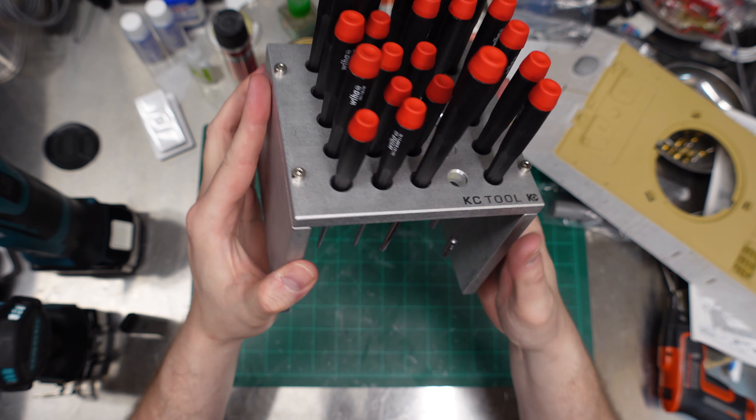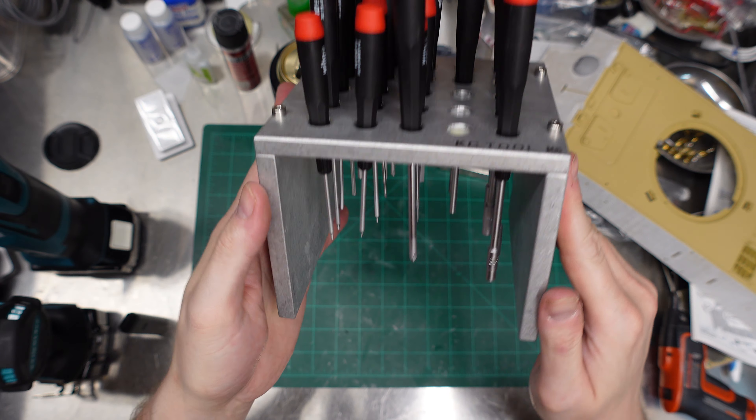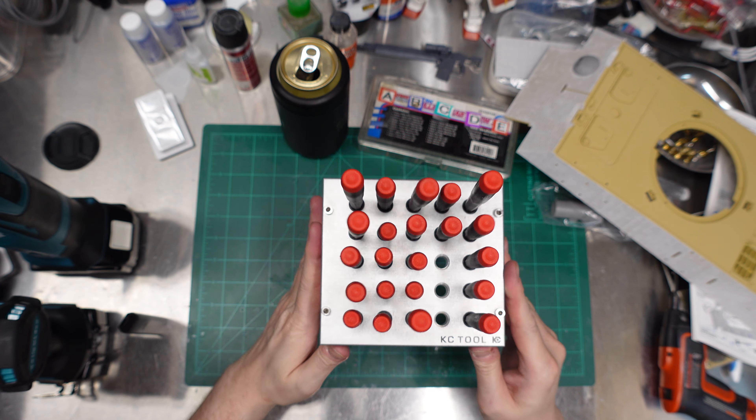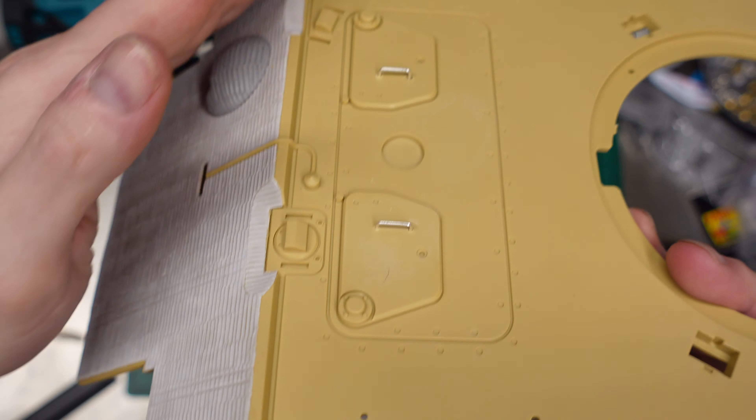We've also got this namma jamma from KC Tool — it is a big slab of aluminum, three slabs bolted together, specifically for holding precision screwdrivers. It is gorgeous. Look at that. Okay, now really — enough lip flapping. Spirit fingers will be right back.